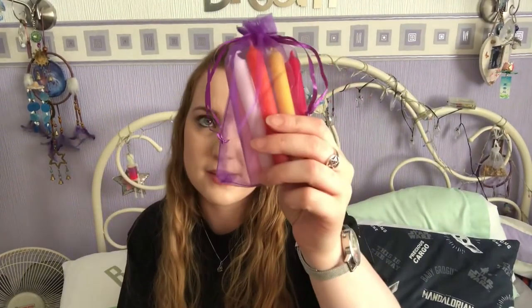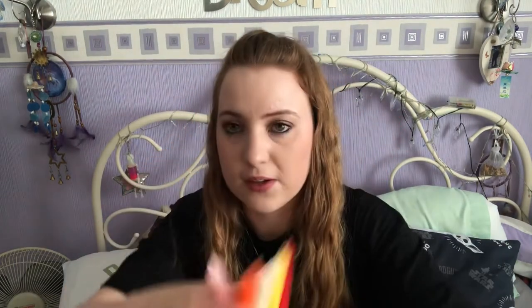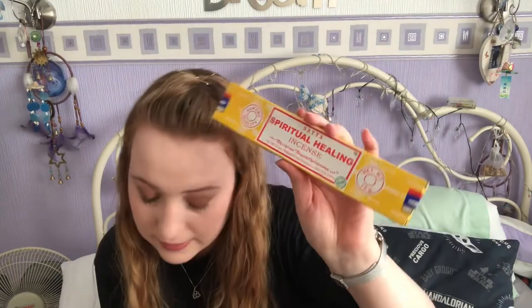We have some more spell candles — we actually have five in here. The previous box we got fewer candles, which other people also commented on as being a bit stingy. But we've obviously got the spell candles in their pouches and five here, which is really good. I'm glad they've gone back to this — I was a bit peeved that we didn't have the same amount as normal last month, but I'm definitely happy they've improved on that this month. There's also spiritual healing incense, which smells okay — I've not had this one before, but I've had other ones from this brand and I generally like theirs.